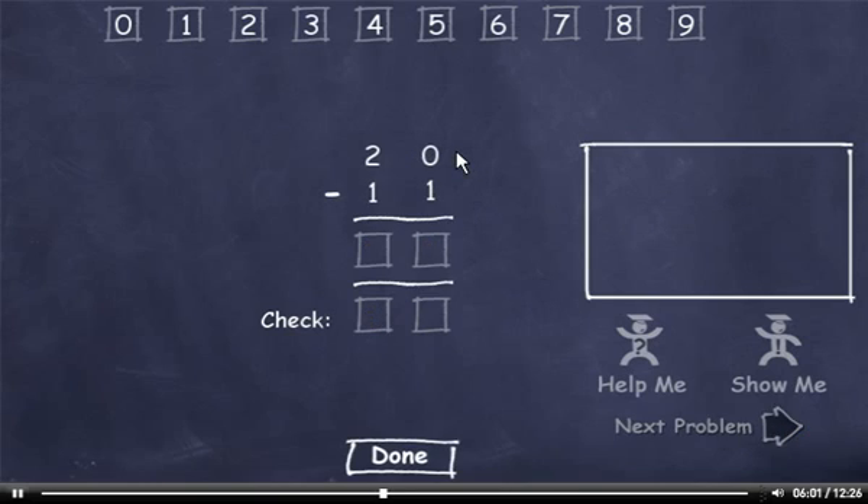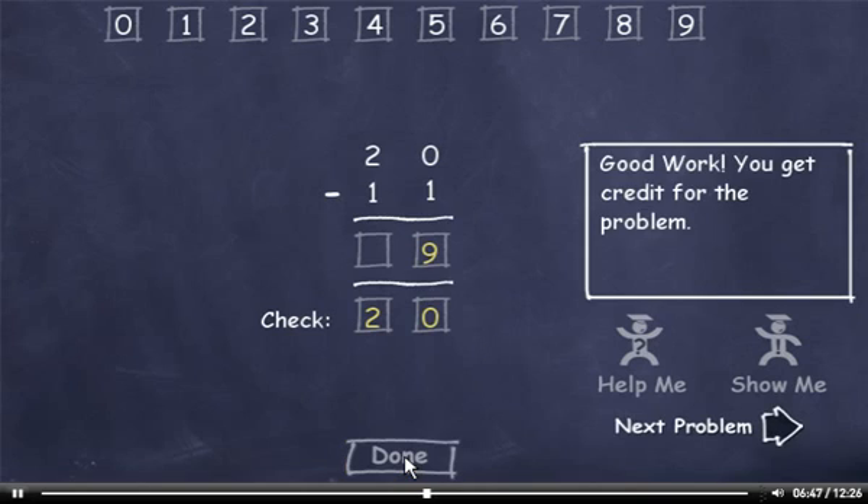20 minus 11. You can't subtract 1 from 0, so I'll have to borrow. 10 minus 1 is 9. I borrowed from this 2, so it's now a 1. 1 minus 1 is 0. Now to check my answer. 1 plus 9 is 10, so I'll drag down a 0. Carry the 1, add it to 1 to get 2. 2 plus 0 is 2. Now I'll click the Done button and move on to the next problem.